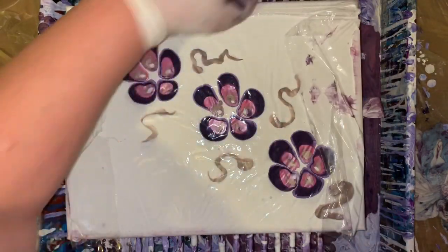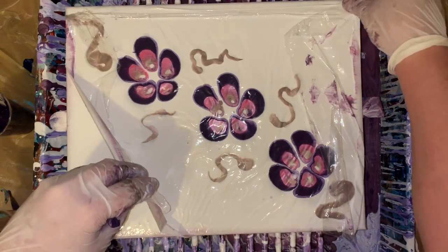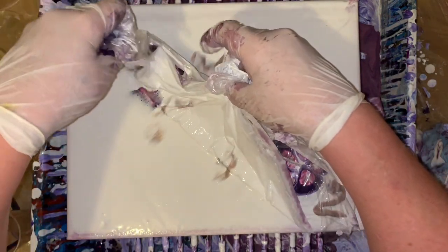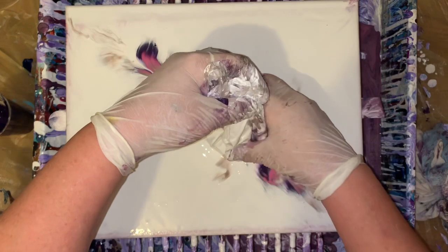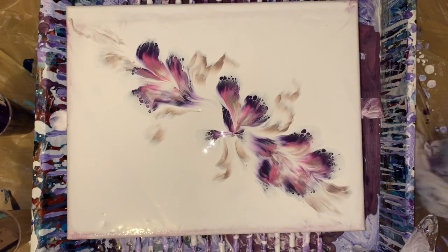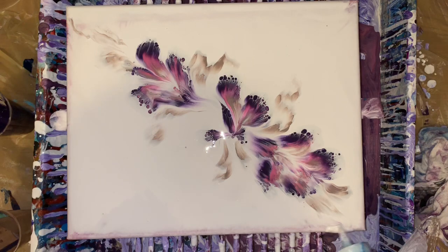It makes me mad because this canvas I just poured on — there's a few drips of white on the bottom from my first pour. Always something: it turns out good but then the canvas is not perfect on the bottom. I did scrape it off but it still surfaced a little, so I just covered it up with my white.